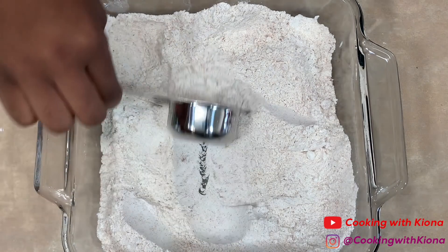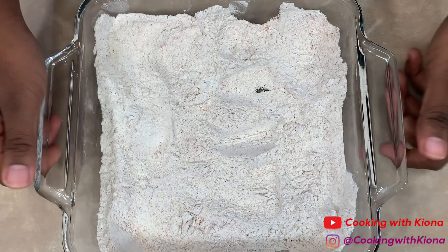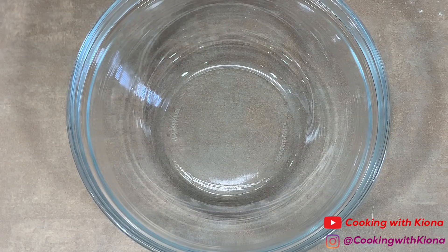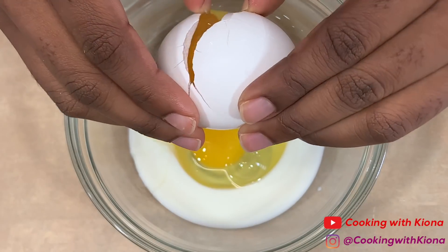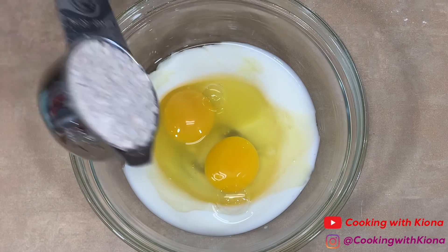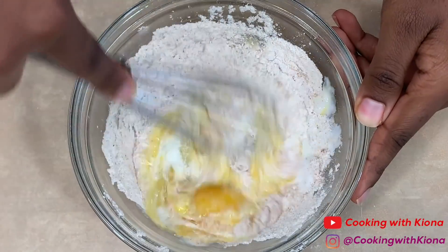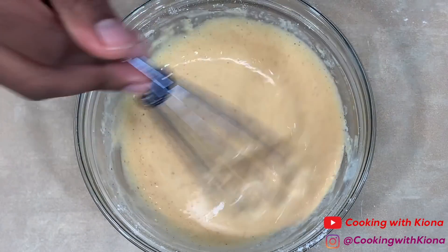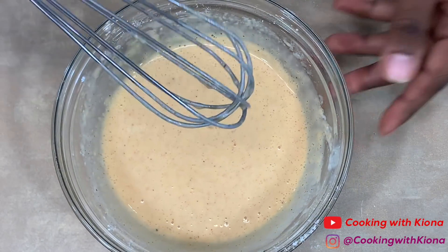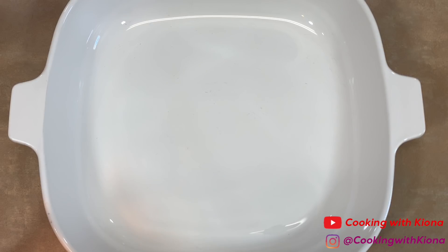When you're finished mixing, take one fourth cup of your seasoning mixture out — we're going to use this for our batter. Set your seasoning mix to the side. Then in a bowl add a fourth cup of buttermilk, two eggs, and one fourth cup of your seasoning mix that you saved. Mix all your ingredients together until well combined. Set your batter to the side and in another dish add panko breadcrumbs.